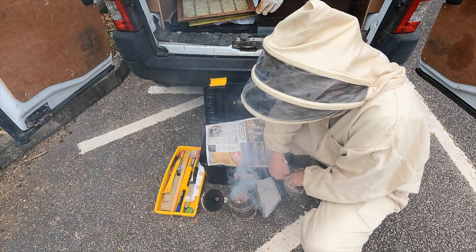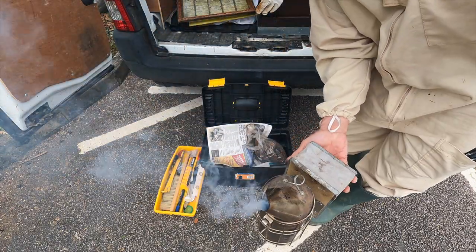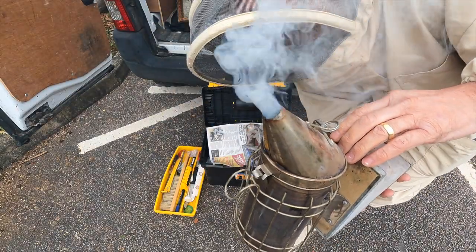This smokes really well. It's not just food from smoke. That's pretty nice — pretty good smoker fuel.